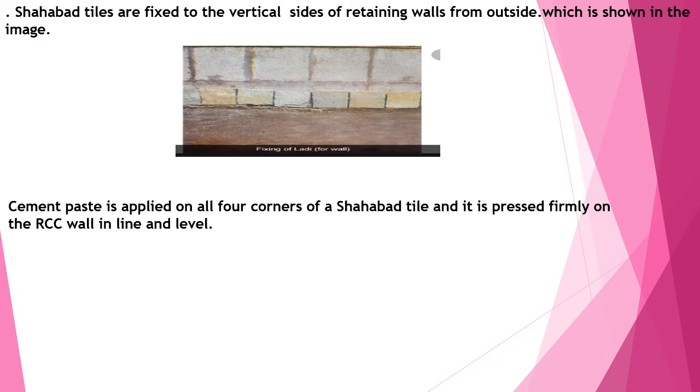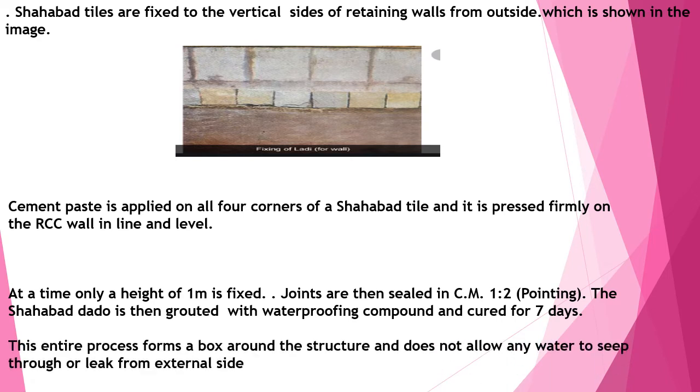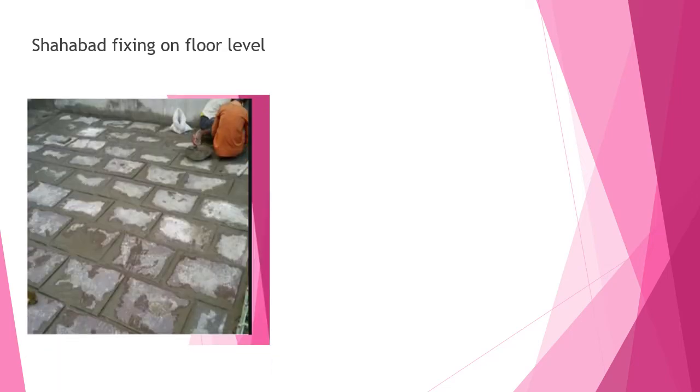Cement paste is applied at all four corners of the Shahabad tiles and pressed firmly so they stick to the wall. Line and level must be maintained. At a time, not more than one meter height should be fixed. Joints should be sealed with one part to two cement mortar. The Shahabad tiles should be grouted with a waterproofing compound and cured for a minimum of seven days. The entire process forms a box externally, preventing any water entry.